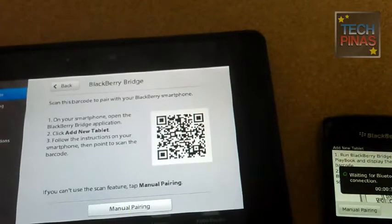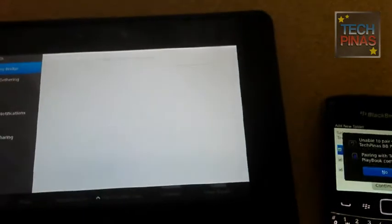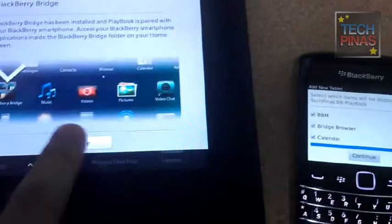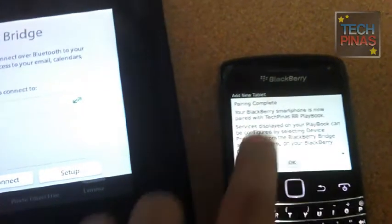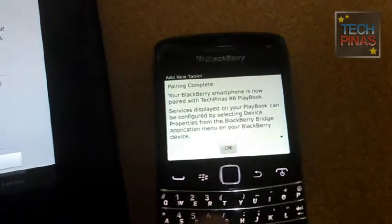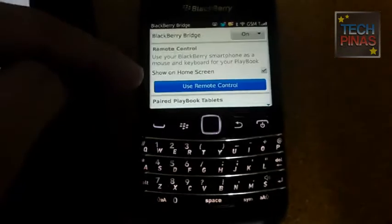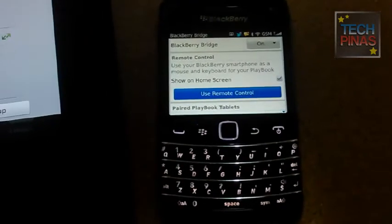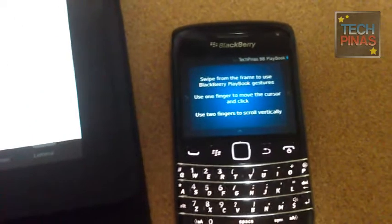This is for quick re-pairing. Click done, then continue. On top you'll find the 'Use Remote Control' button — just click on that and there you go. Your smartphone is now a remote control for the BlackBerry Playbook.